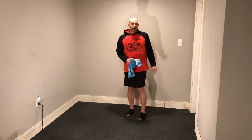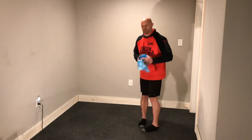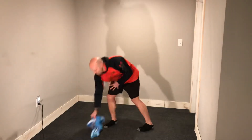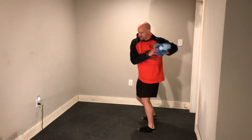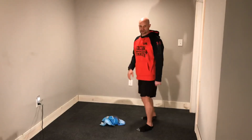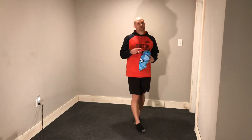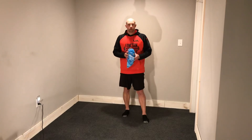Last one — single arm rotational chest pass. We're here. We rotate and we press. Rotate and press. Single arm press. Again, first week is 12 minutes, second week is 15 minutes. Enjoy.